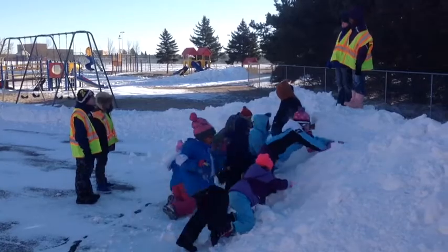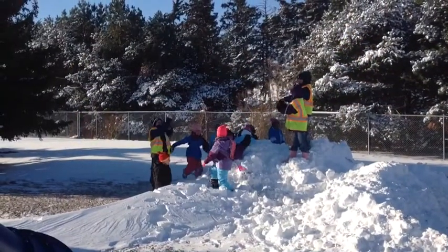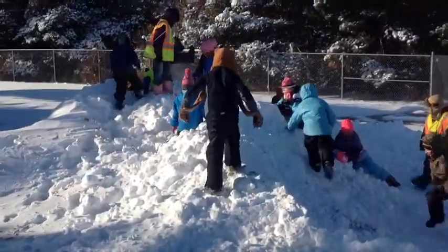Students must play on the visible side of the snow hill. It is not safe to play on the back side of the snow hill, because the teachers cannot see you.